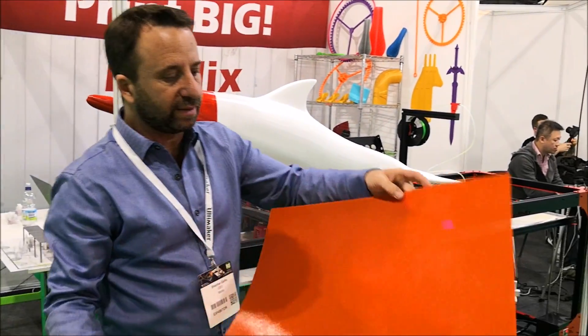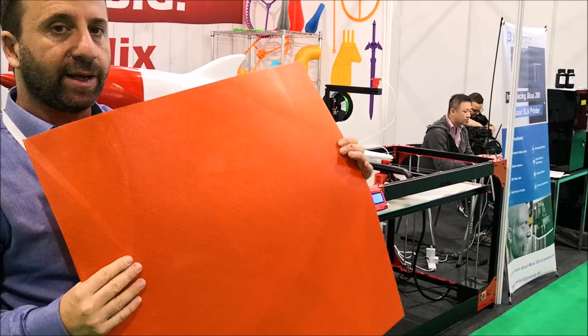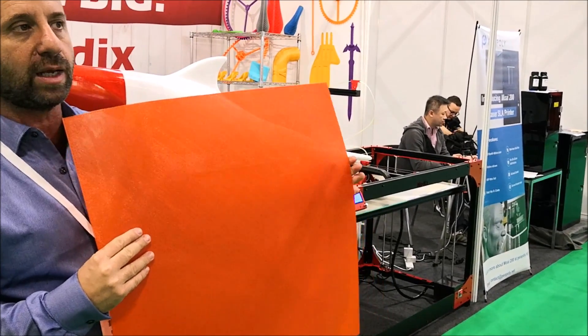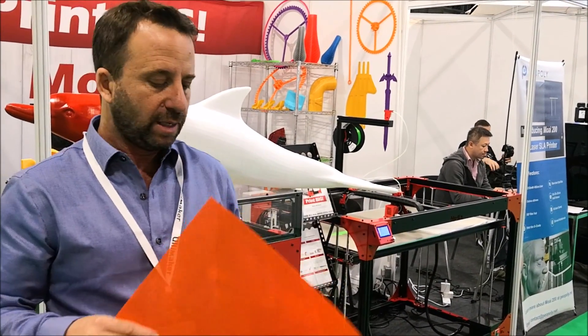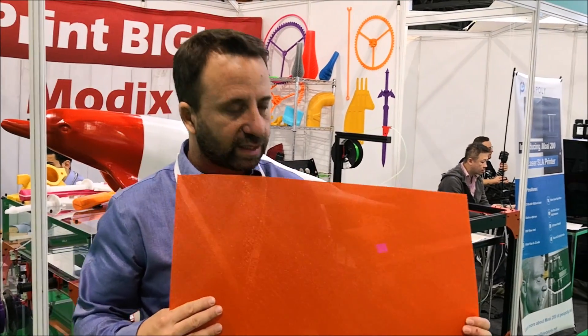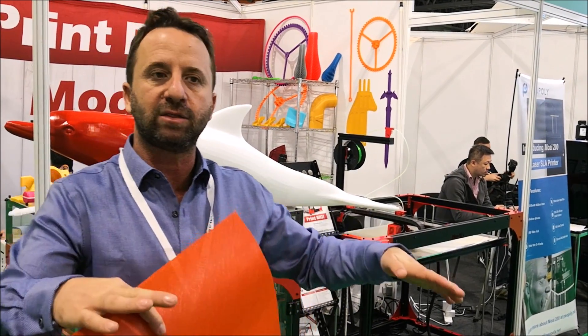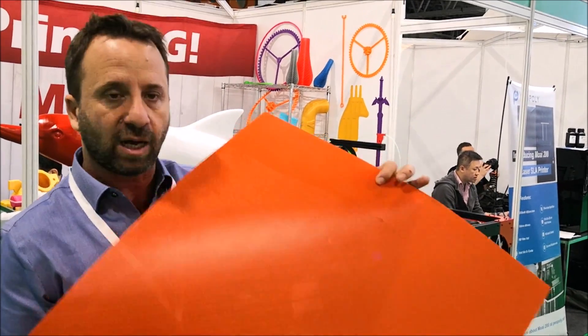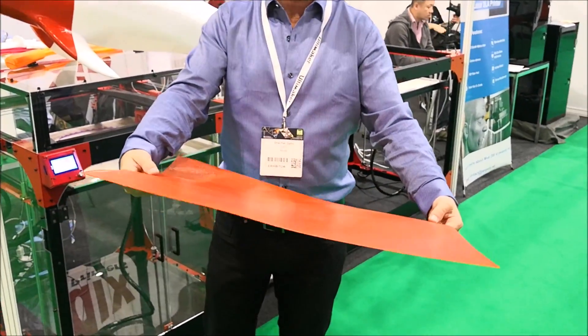This is an interesting print — it is only two layers thick and it's very flexible. Of course it's made of PLA, and it's showing the bed leveling. In version 2 we have 100 points of bed measurement, 10 by 10, which allows the firmware to compensate for very tiny differences as the bed plate bends during the heating process, as every metal does. The result is a very smooth and flat first layer across the entire print space.